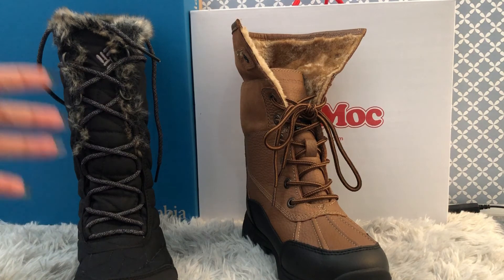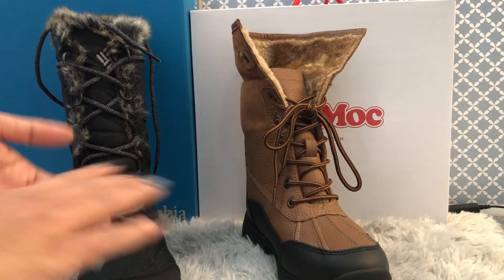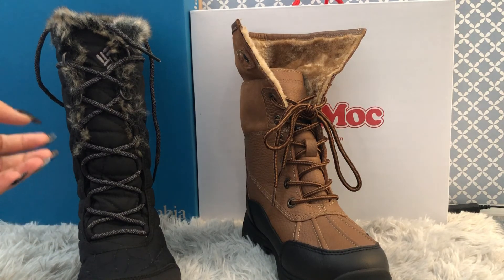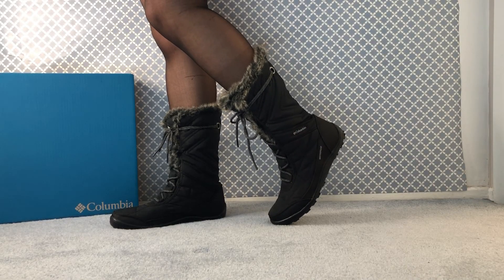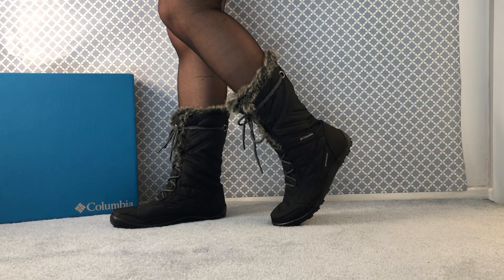The only disadvantage for SoftMoc is that there's no heat level rating. The Columbia one, whether you read it online, check their website, or read the tags, it says minus 25 up to minus 32 — which is perfect. If you ever want to buy winter boots and want to know the heat level, go with the Columbia one. Thank you so much for watching — if you enjoyed our content, please subscribe and click the bell notification so you won't miss any new content.